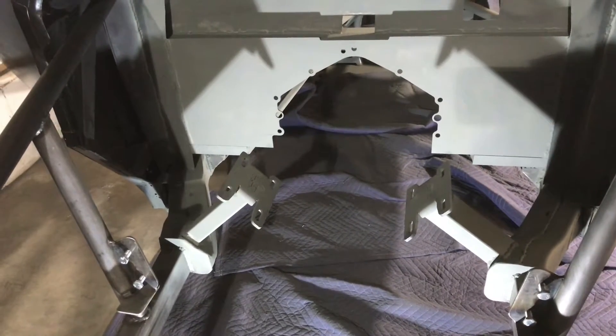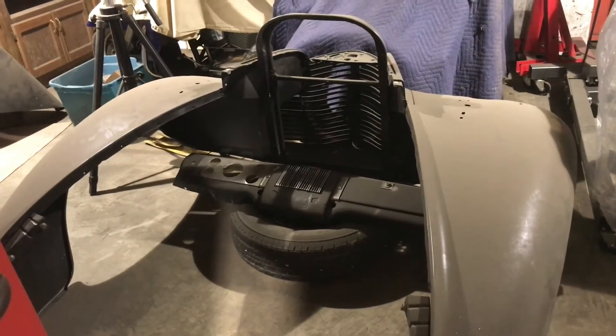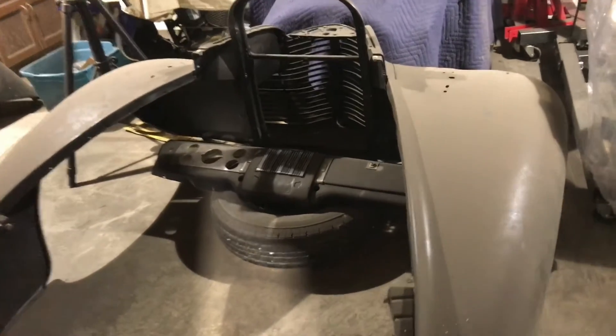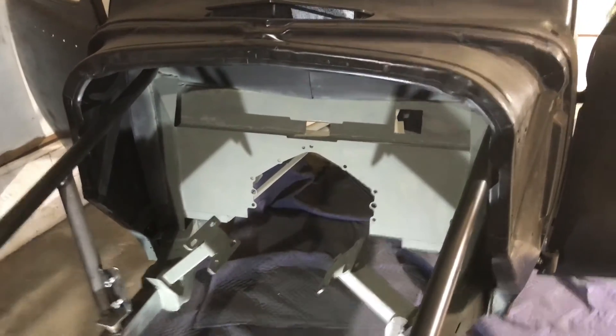I stopped the priming right here where the S10 frame ends and the front end that I added begins, because I've still got quite a bit left to do up front. I'm going to try to build a front end that slides out kind of like a drawer so you can unhook it. It's pretty heavy — all steel original parts — but that's my plan for the front end.